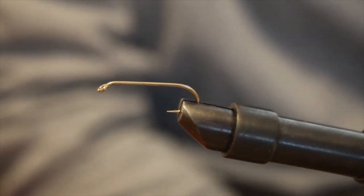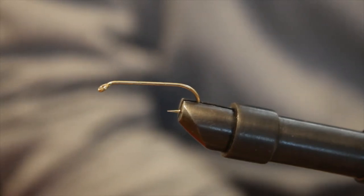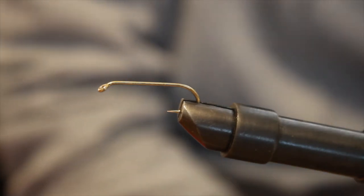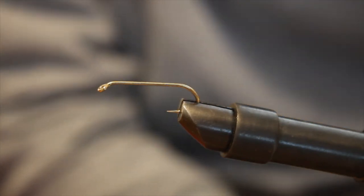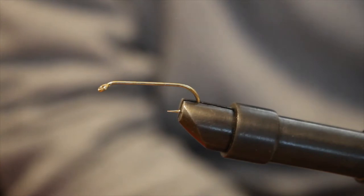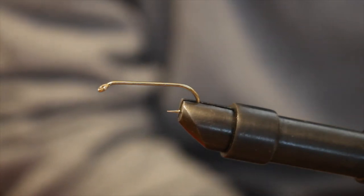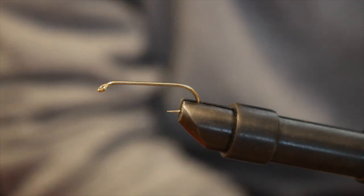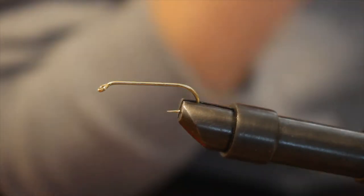Today we're going to be doing a Hornberg Special. This was a dry fly originally created in Wisconsin by a game warden named Frank Hornberg. We're going to be using a number eight hook, black UTC thread 210, two grizzly hackles, silver tinsel, and a bunch of red bucktail. The original recipe calls for yellow. I also have two wood duck flank feathers from a wood duck I shot yesterday. The original recipe also calls for jungle cock over the wood duck feathers, but I don't have any, so we're going to be using a grouse I shot a couple years ago.